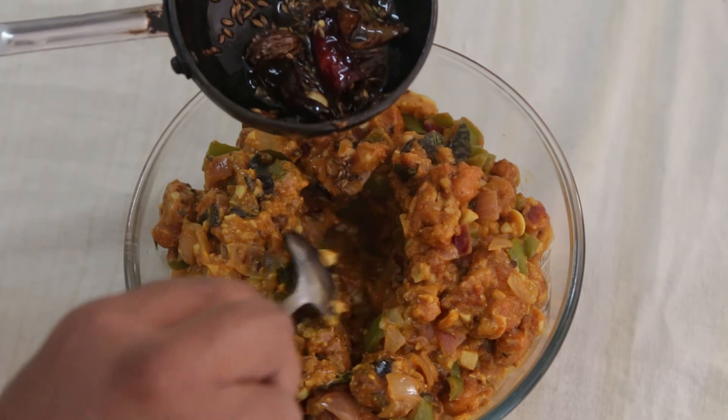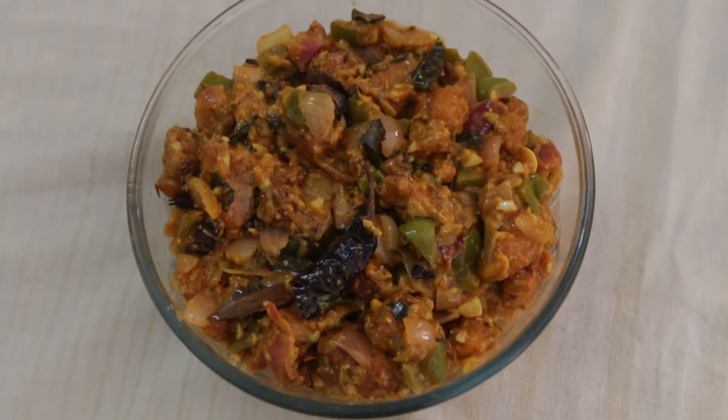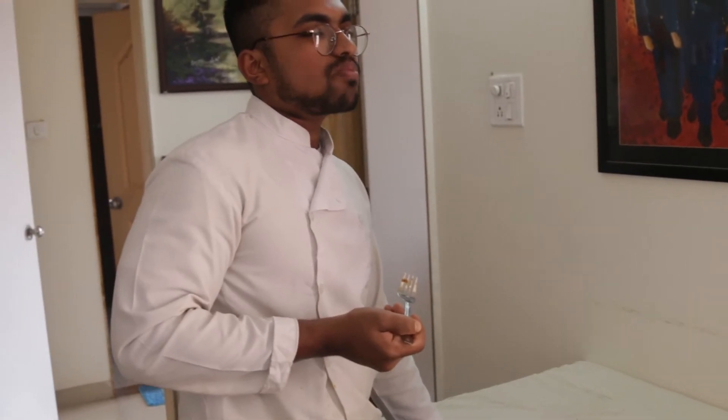The tampering is optional. Choose your appropriate flavours according to your palate and serve it hot.